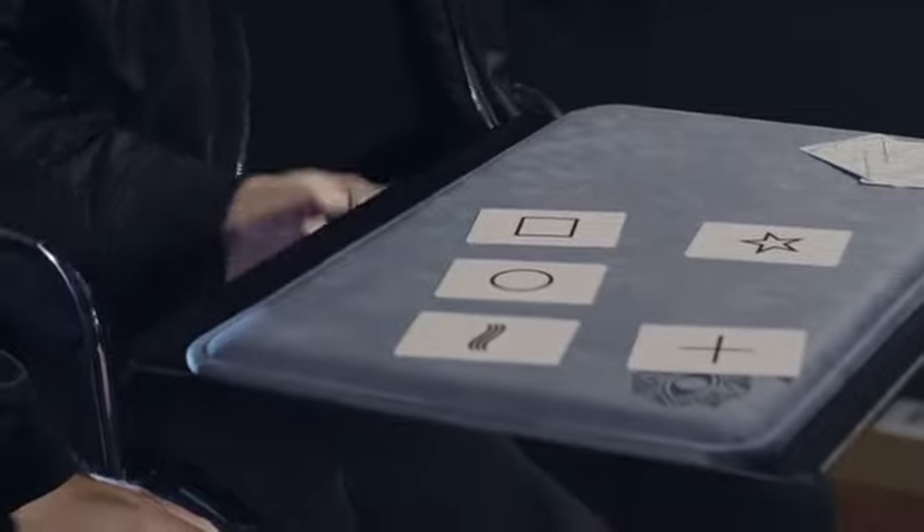Alongside my favourite ESP card effects, you will also get to learn two bonus effects from Louis Laval — a couple of his favourite routines that have that more mystical flavour that he is known for.